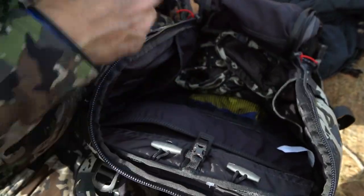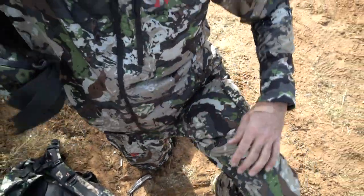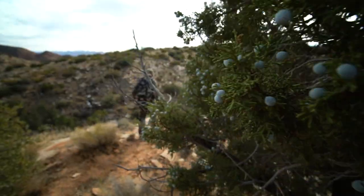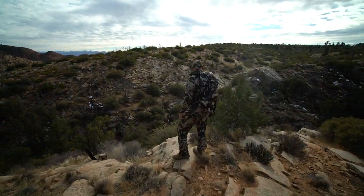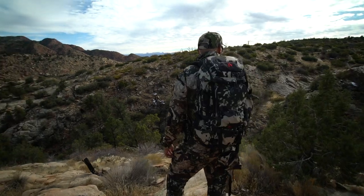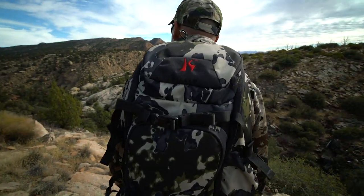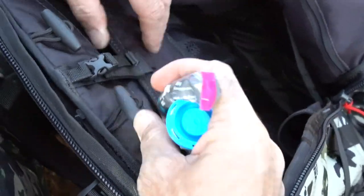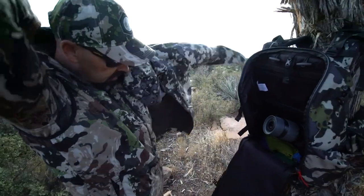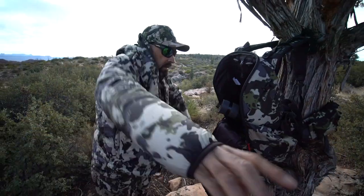The next pack is the Killik K2000, designed as a day pack that is perfect for the tree stand hunter. The roomy 2,000 cubic inch pack features a main compartment with a large horseshoe-shaped zipper that allows easy access. With more than 21 pockets, the Killik K2000 has plenty of storage, organization pockets, mesh storage, and even zippered admin pockets inside of the front panel.